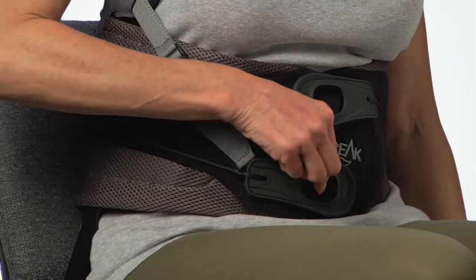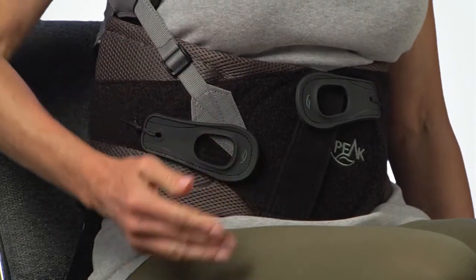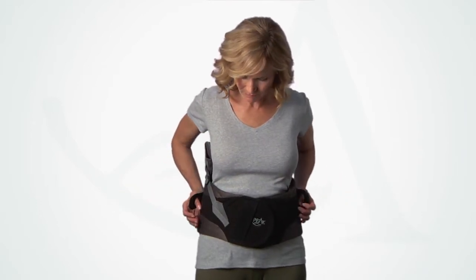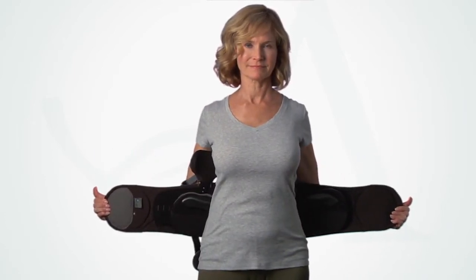To maintain effective, comfortable support while seated, it can be helpful to slightly loosen the upper portion of the brace by adjusting the right pull tab. Have the patient remove the brace by peeling up the pull tabs and placing them as close to the back panel as possible. Before removing, have them fully extend the brace so it is ready to go when they reapply it.